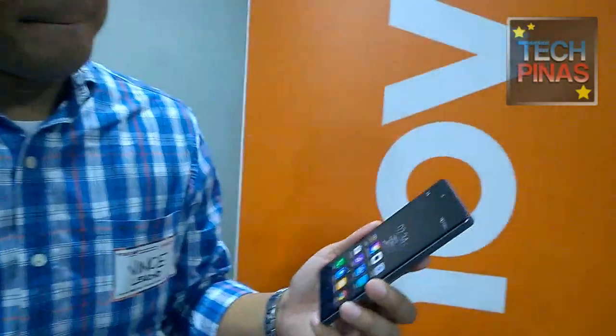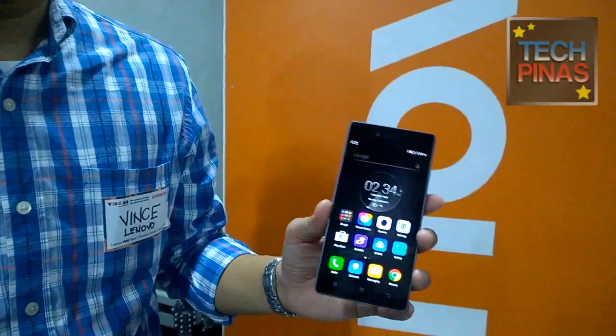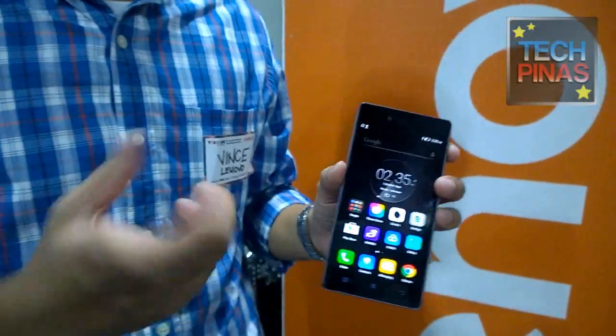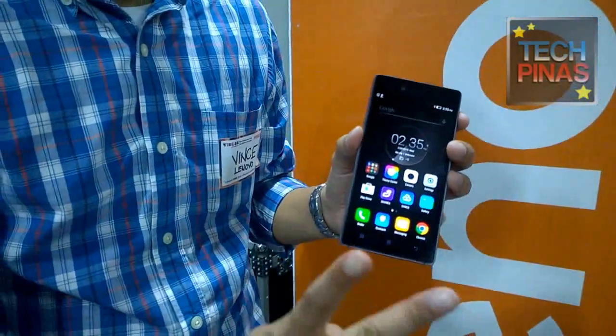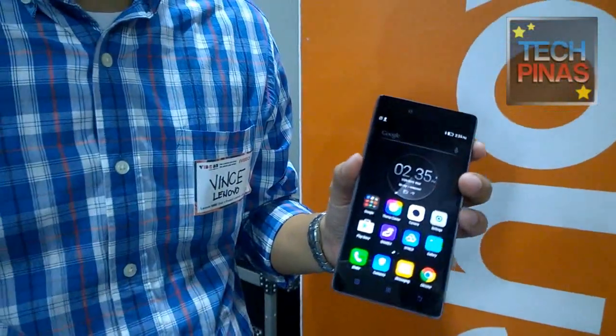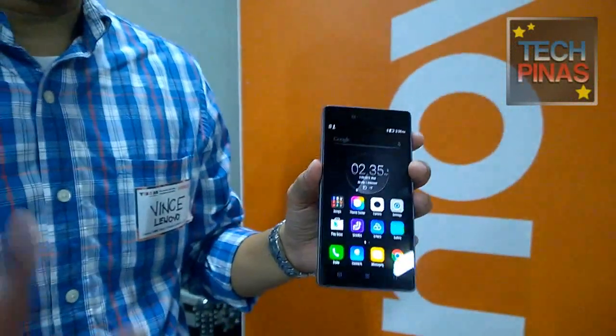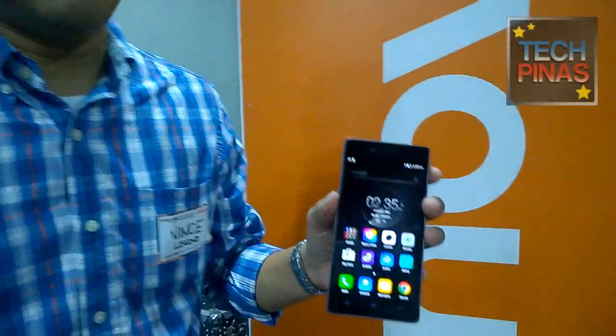If I were to ask what are the top things about the Lenovo Vibe Shot that you love the most: it's the pro camera capabilities of the phone, the premium design, and the 3GB RAM — I multitask very often, switching between a lot of apps. It also has LTE connectivity with dual SIM: one SIM supports LTE and one SIM supports 3G. Battery life is 3,000 mAh, giving you around a little over a day of regular use.